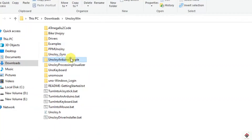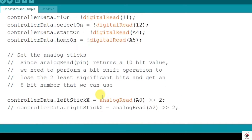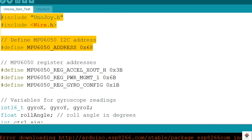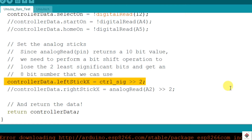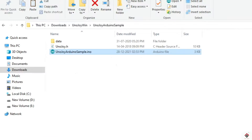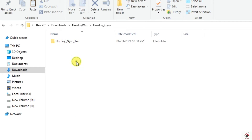I started analyzing the Arduino Unojoy sample code which is made for the potentiometer. In the same code I managed to add MPU6050 gyroscope logic, and finally this gyroscope data is mapped to the analog axis. I have kept the same code in a separate Unojoy gyro folder in case you want to try it out.